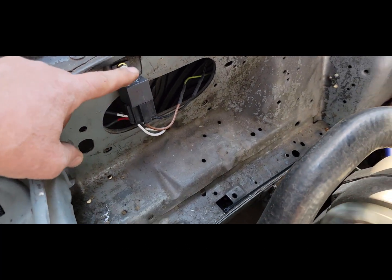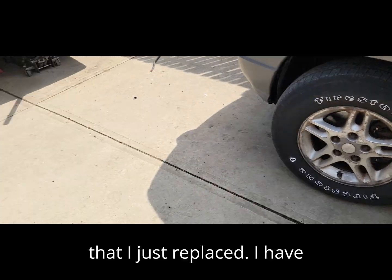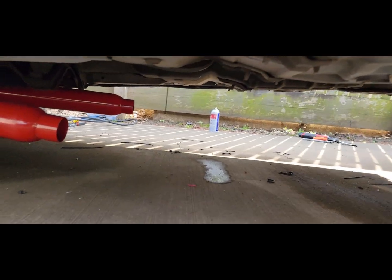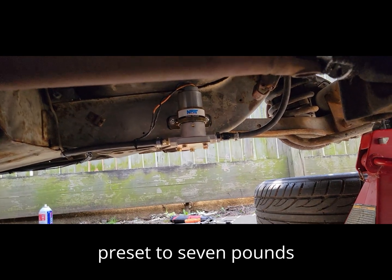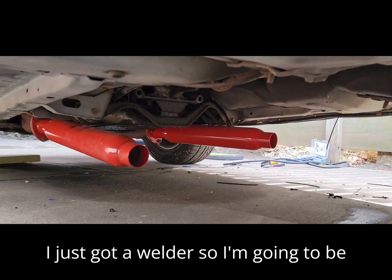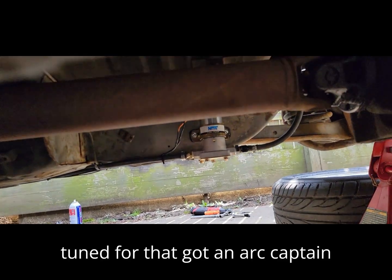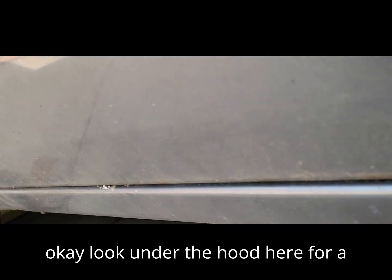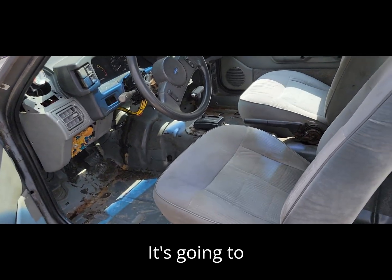Here is the Holley Mighty Might that I just replaced. The pump is preset to seven pounds. I just got a welder — an ARC Captain 160 — so I'm going to be making my own exhaust. Stay tuned for that. Let's look under the hood for a second. It's very loud with the header mufflers like that, so that's going to change soon.